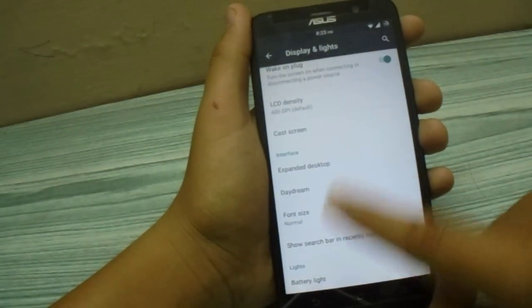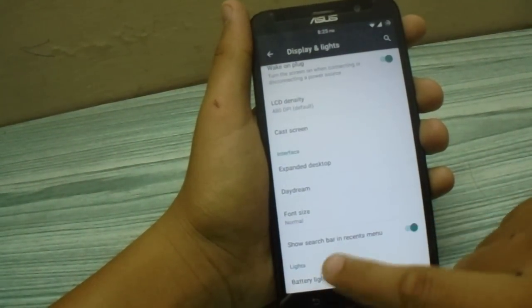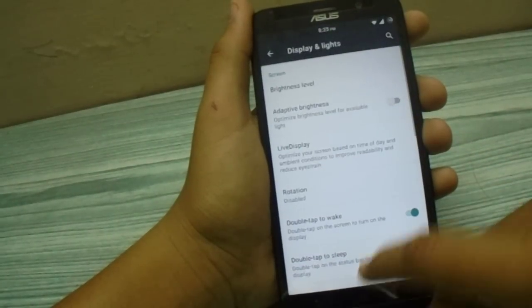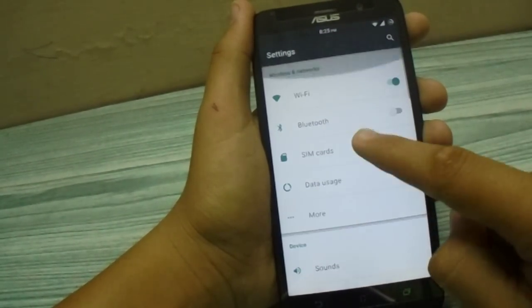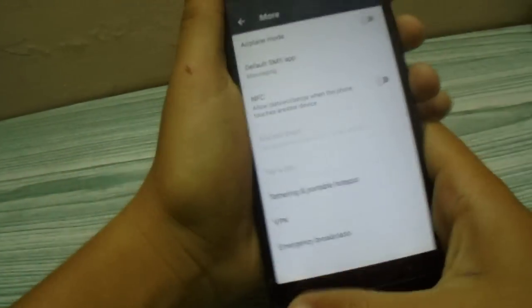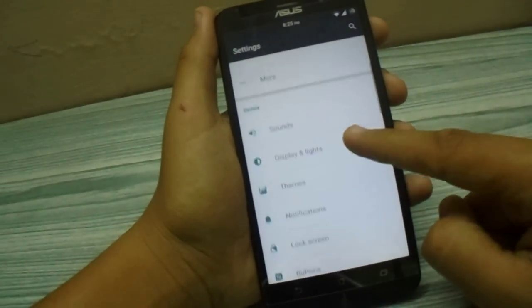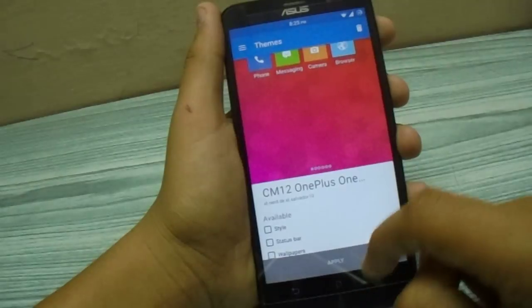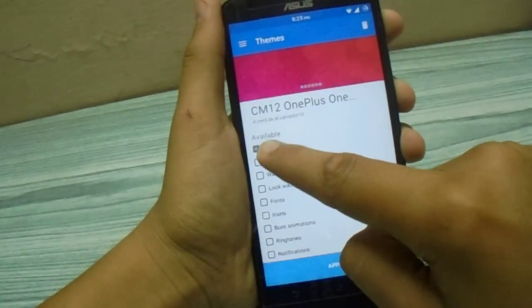Car mode screen works and NFC also works, as you can see. The theme engine is also supported, which is the best feature. Let me just switch to this CyanogenMod OnePlus theme.